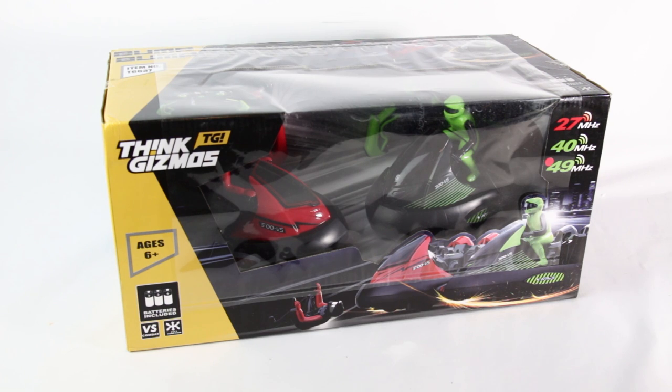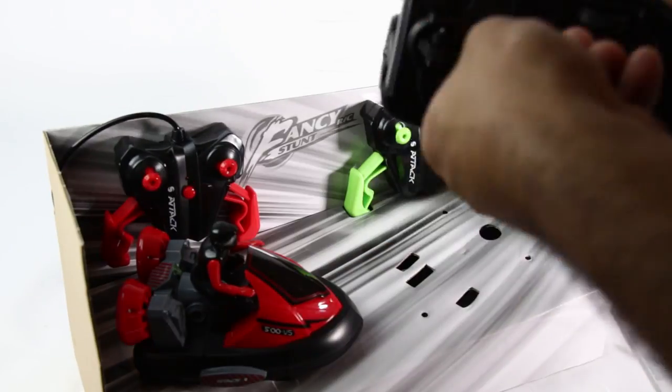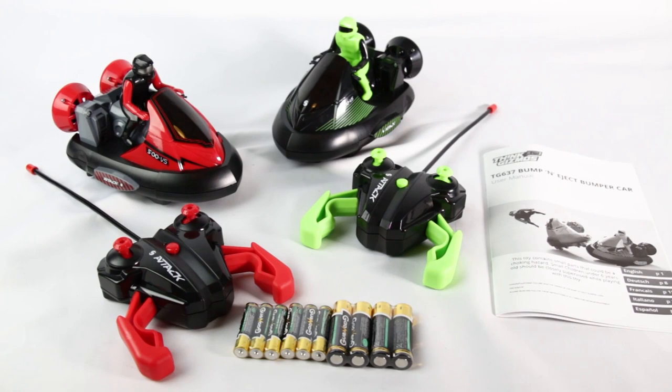We have here a review for the Bump and Eject bumper cars from Think Gizmos. Let's see what's inside the box.